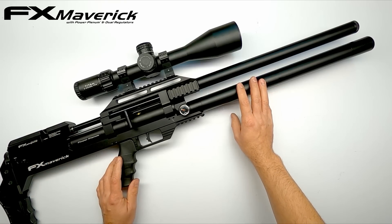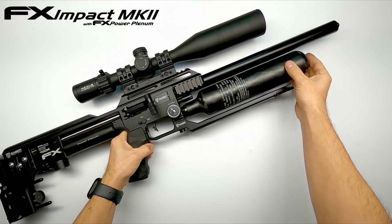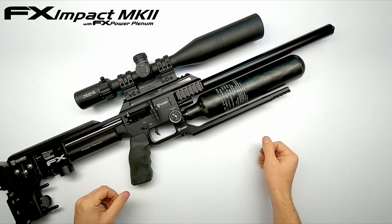Looking at this setup I suddenly get an idea. With this tube I made, I realized you can also make a tube style FX Impact and get a dual regulator setup as well. Let me quickly put it together and see how it looks.